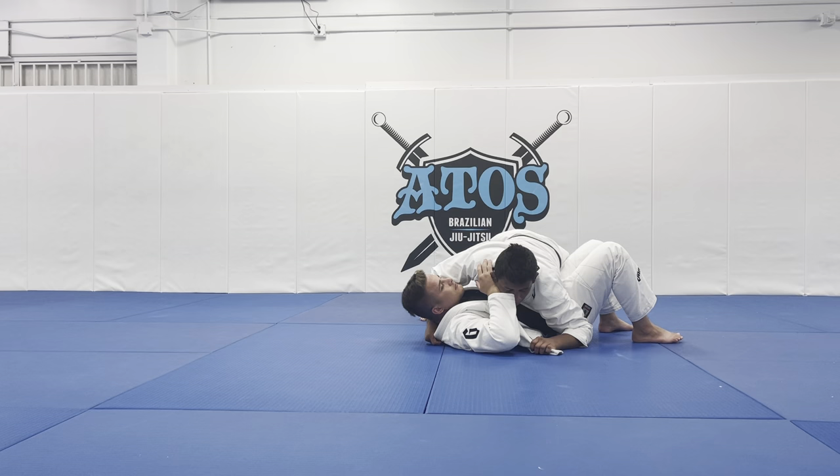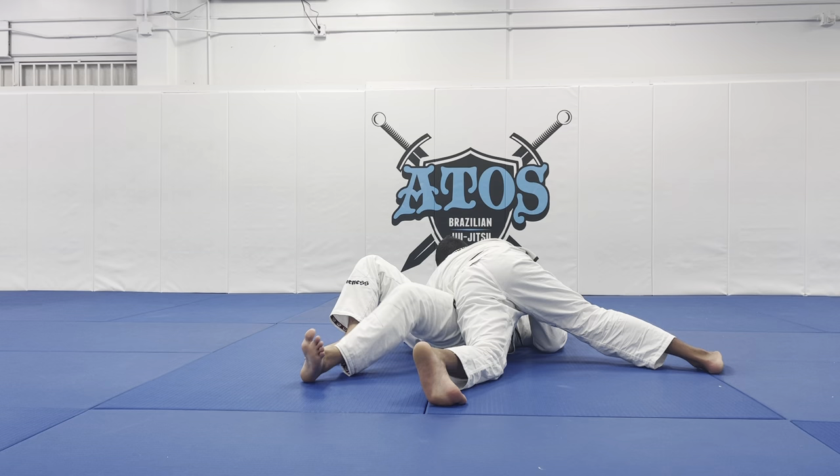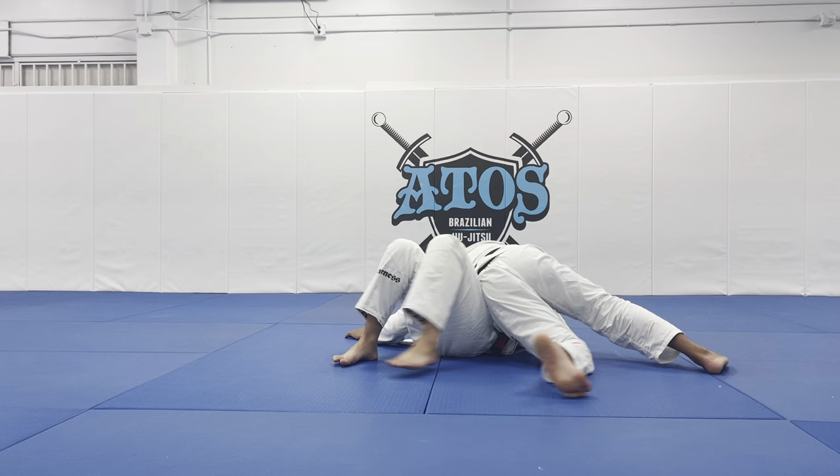Once I open up the lapel, I can start changing the angle. I want to connect my hips to my opponent's hips — I want to be in this position. This way you can prevent him from bringing his knee in to recover the guard.